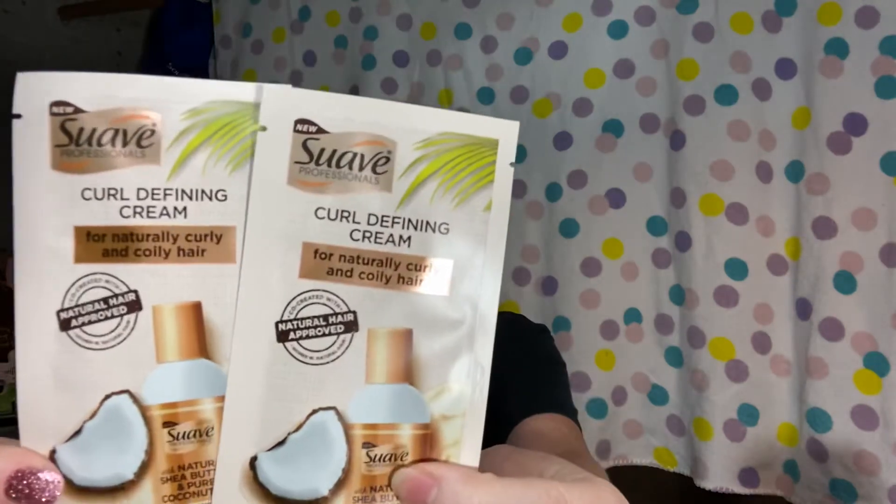The next thing is from Suave Professionals — it's a curl defining cream for naturally curly and coily hair. They included two of these, each at 0.51 fluid ounces. I'm excited to try it because my hair isn't as curly as it was before chemo, but it does hold a curl if I sleep in curlers.